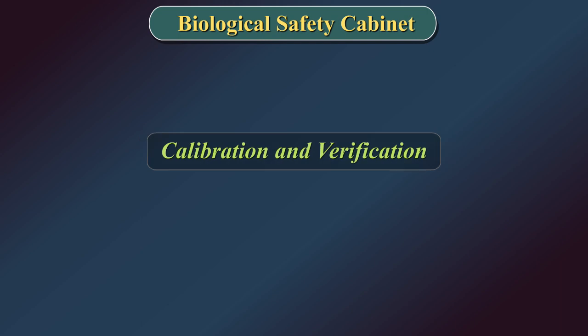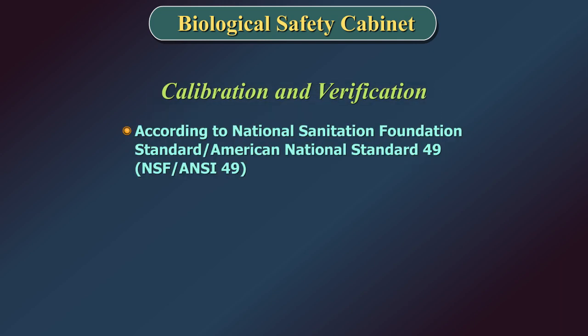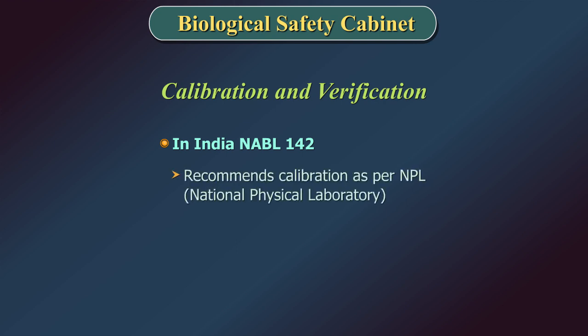Calibration and Verification: Biological safety cabinets must be certified at least annually according to the National Sanitation Foundation Standard and American National Standard 49, which is the accepted standard for the biological safety cabinet industry. In India, NABL 142 recommends calibration as per the National Physical Laboratory.